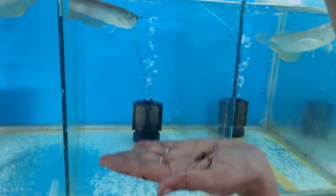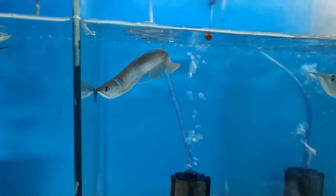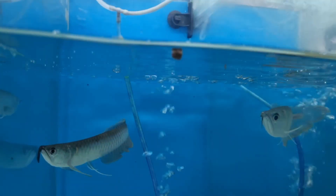We have trained our arowanas for red scene food, and now we are showing how we are feeding the red scene food for our silver arowanas. We sell only arowanas which are already taking pellet food, and this is the way how we train them.